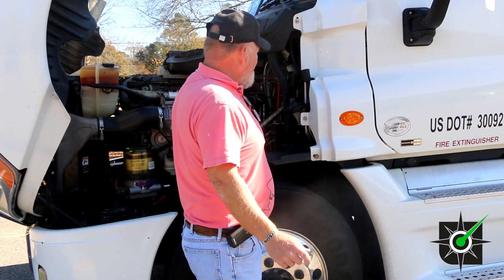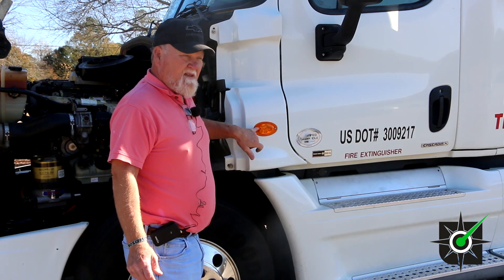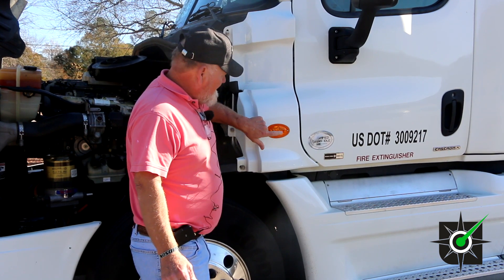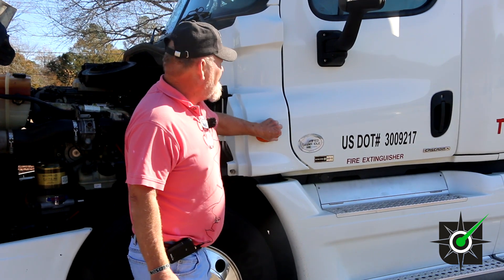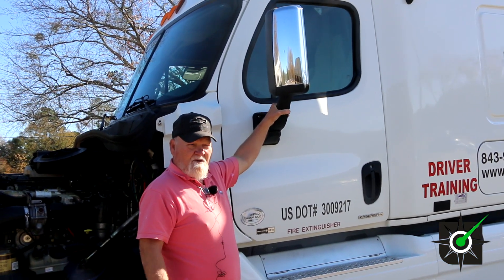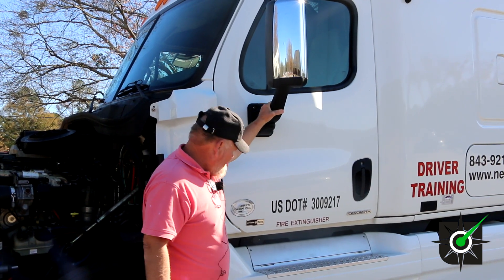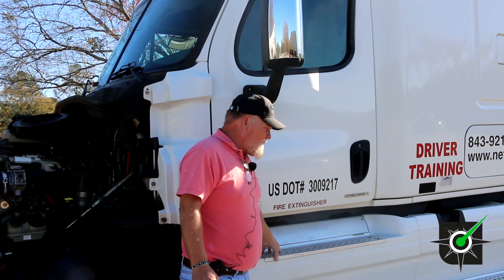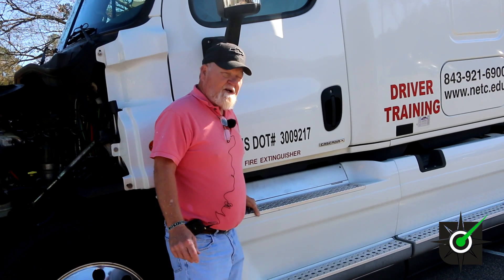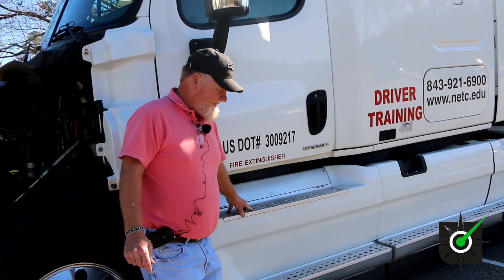Now since we're out from under the hood, we can forget that and start down this truck. This is a marker light — it's amber in color. The bolts are present and tight, properly mounted and secure. It's clean and clear, not cracked nor broken. We talked about the rear view mirror — now we've got to talk about the mount. The rear view mirror, the bolts are present and tight, it's clear of debris. You don't want anybody falling getting in and out of the truck.